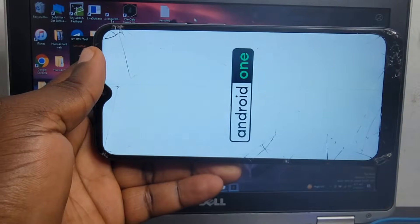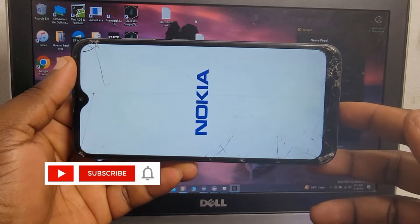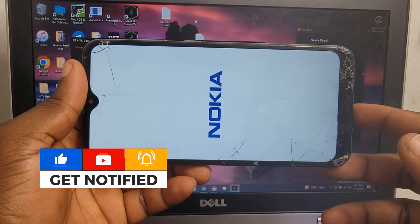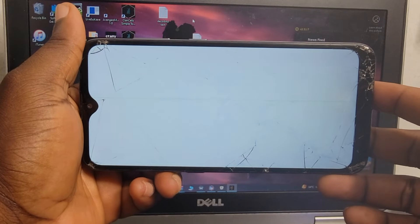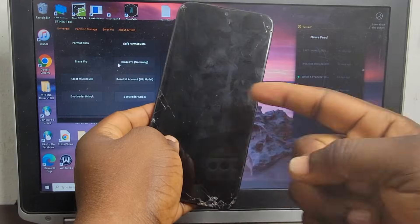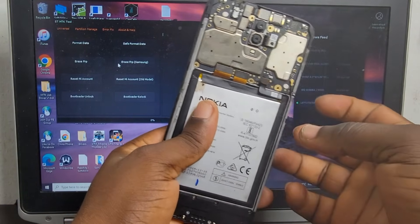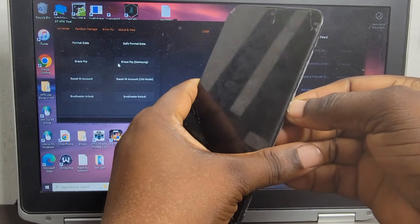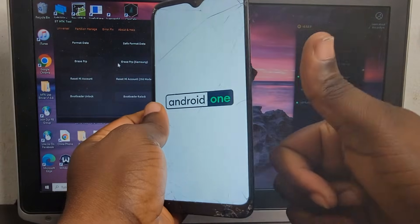Watch the full video — maybe your phone is not rebooting or not turning on. I'm going to show you how to fix that too. After the reset, if your phone is not on, remove your battery, disconnect it, plug it back again. Now you can see my phone is going to turn on — and now you can see it's on. Thank you for watching.